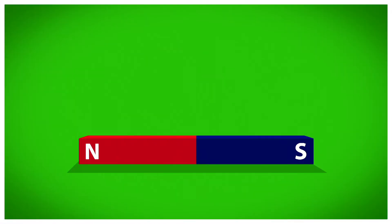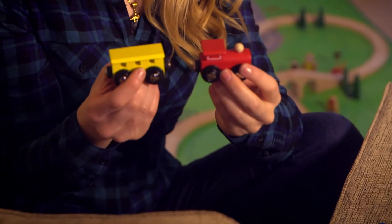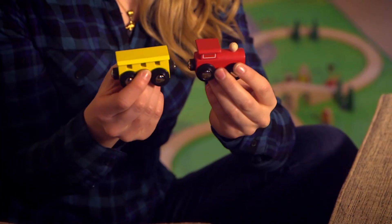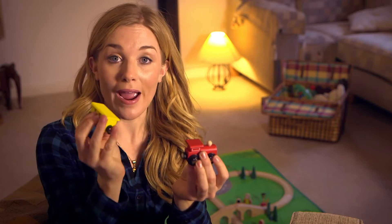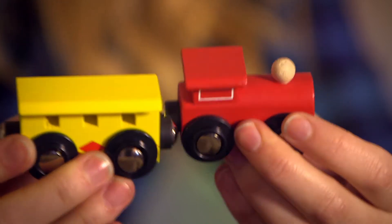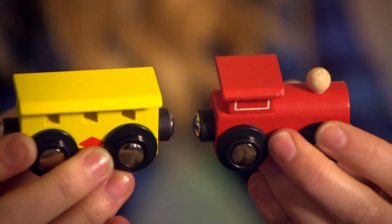Let's find out! How does it work? A magnet. Magnets are made of metal and they're really fun to play with. Look what happens when you put two magnets together — it feels like they're pulling towards each other until eventually, snap! They pull together. Did you hear the snap sound? But look what happens if I turn this carriage the other way round — no matter how hard I try to push them together, they just don't want to connect. This time it feels like they're pushing away from each other.